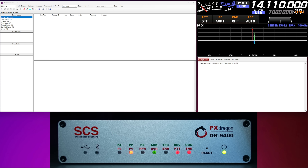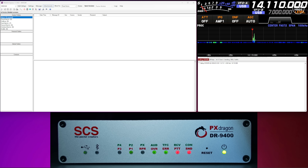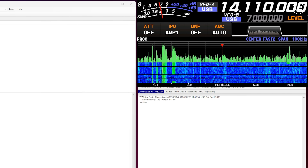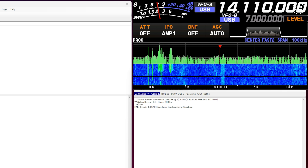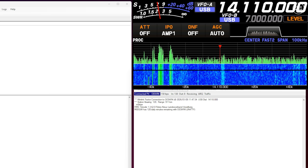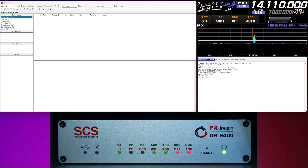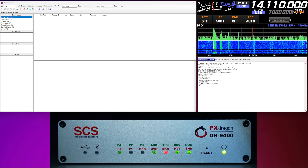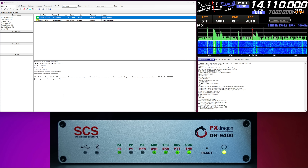The software controls the DR9400, and the DR9400 controls the radio. Once the connection is made and negotiated, you can see it switches to PACTOR 4, which is also indicated by the P4 LED on the front panel of the DR9400. Depending on how many messages you have and their size, that will also determine how long the session stays open. As well as sending text messages in email form, you can add attachments, send photos, images and even audio files.